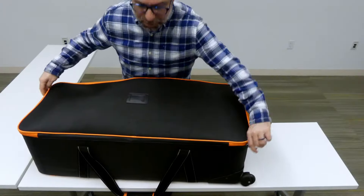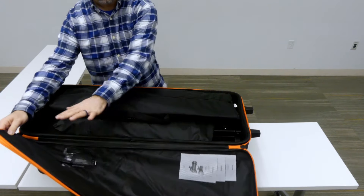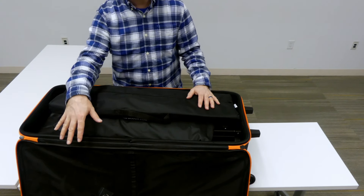So I'm going to go ahead and unzip it here. On the top here is where I have the remote stored and also some extra fuses for the flash heads. There's a cable, so if you want to hook it up directly to the camera you can, and the manuals.